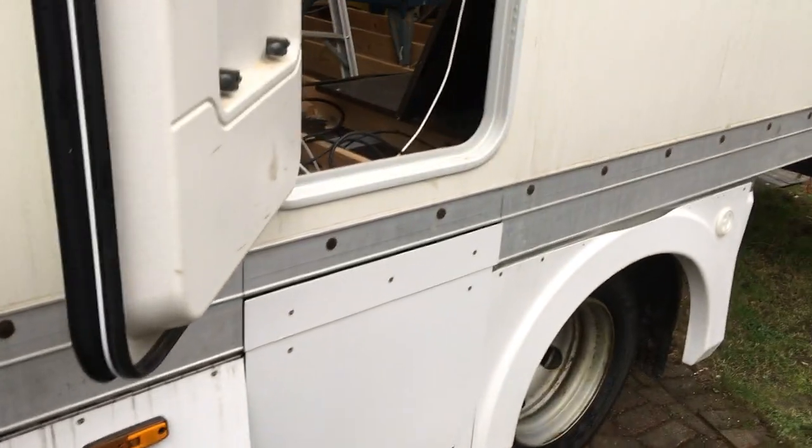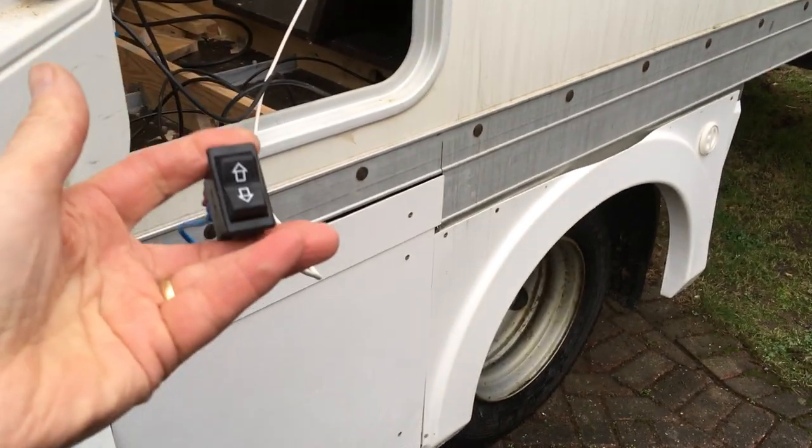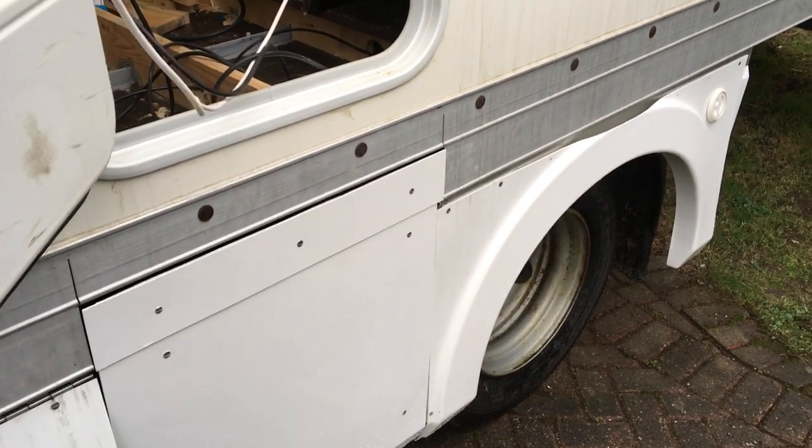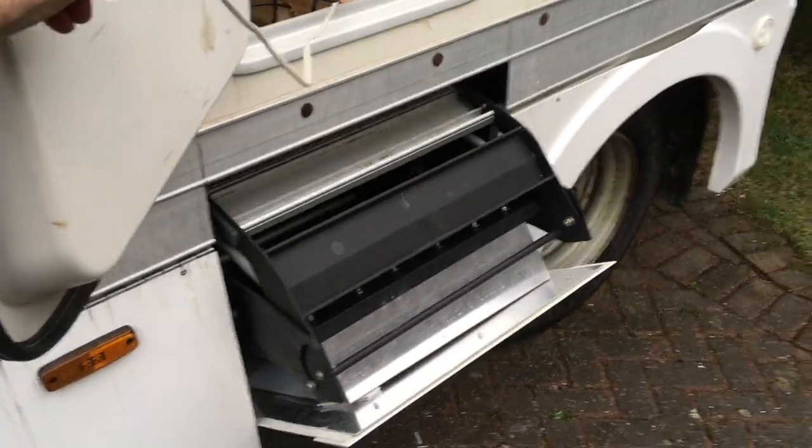And now the steps. The door is actually quite high up because the floor is about a meter off the ground, so we've had to put in some substantial steps. This will be the switch that goes inside the door, and we have a remote operating switch for the outside.